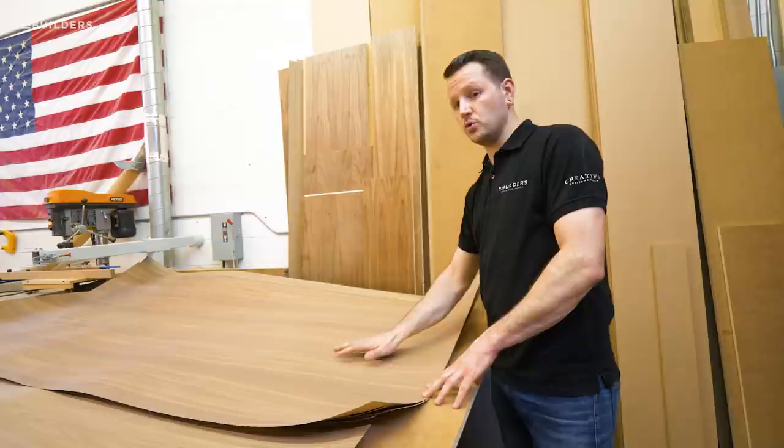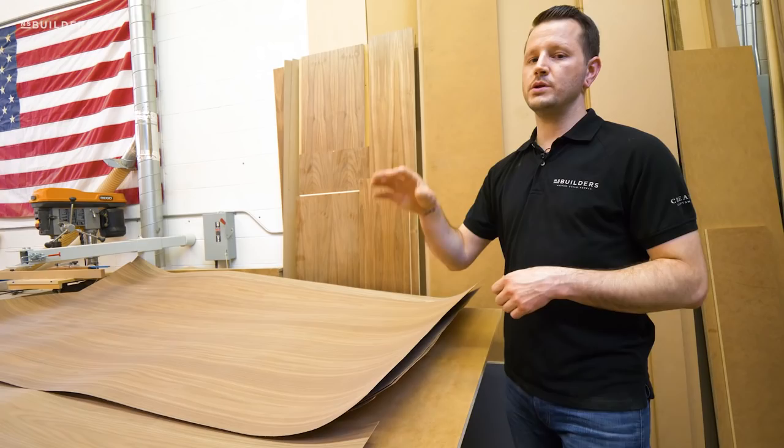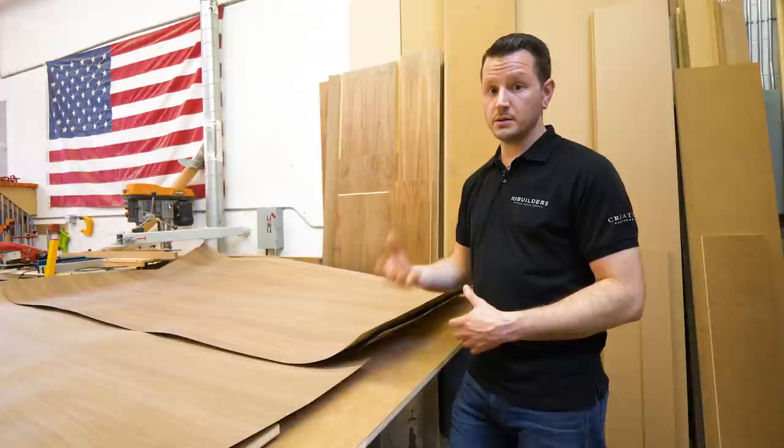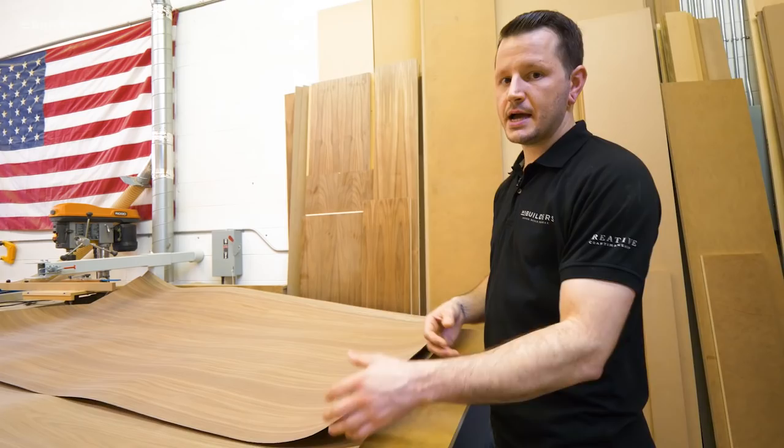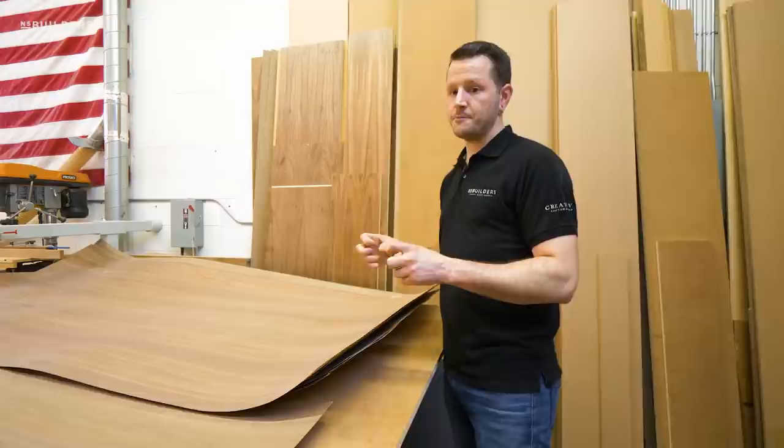It does still need to be walnut because in some locations there are going to be areas with slight visibility into the back, so we want to make sure it is still walnut. The reason you need a sheet on the backside when you're veneering is that when you apply a veneer — or even paint — to one side of a substrate, you're actually changing the surface tension of that board and you're going to end up with a giant bow throughout that piece. So you need to keep that surface tension even — whatever you do to one side, you need to do to the second side.